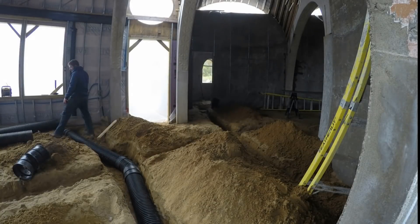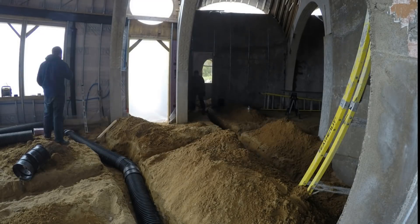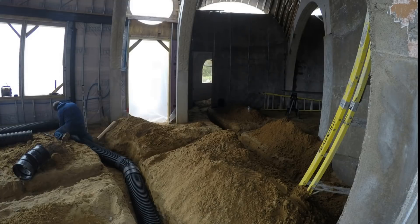The next time we were out, we moved over to digging the living room ducts. Here we didn't have any footings in the way, so slope wasn't a problem. Again, I'm thankful for that nice sugar sand — it just makes everything so much easier.